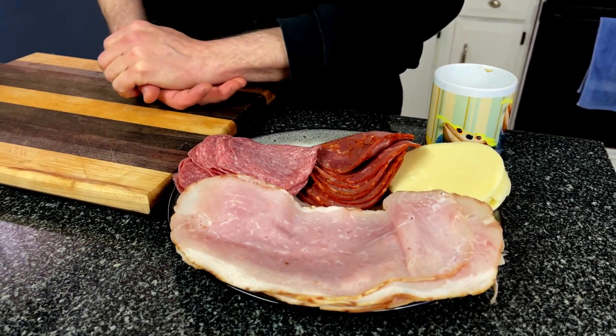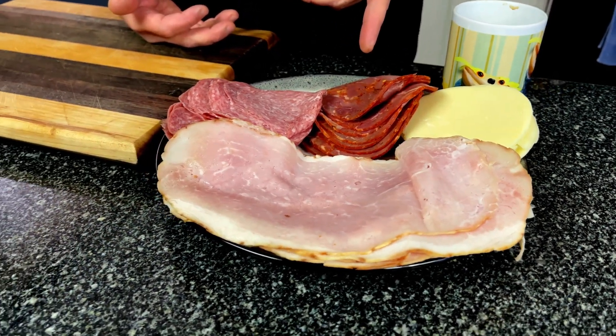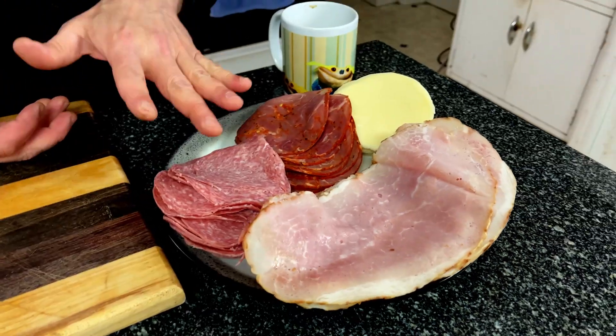We have some ham off the bone, some provolone, some gabagool, and some Genoa salami — or as most people call it, Genoa salami.